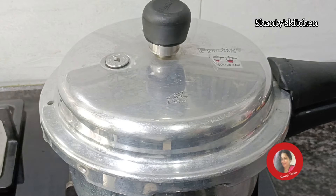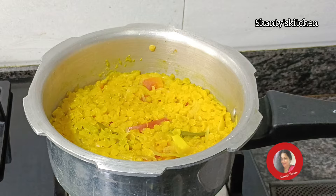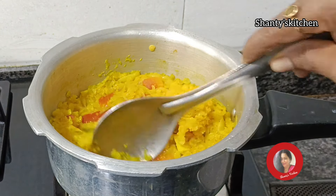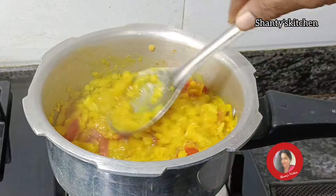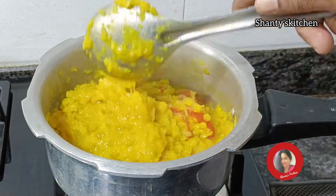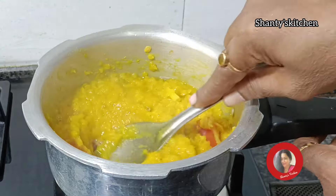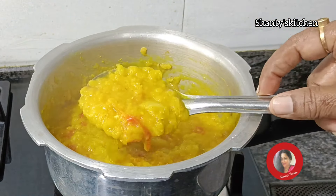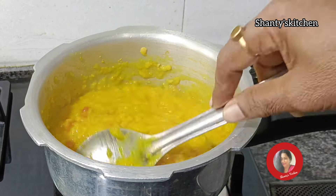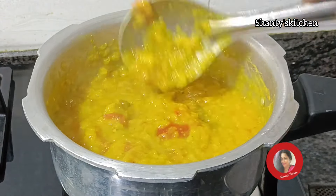Now the pan is on the pan. This pan is on the pan. That pan is on a pan. You can make it. Add this to this one. Add this to the oil.